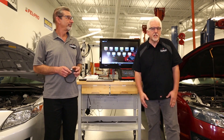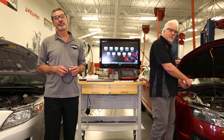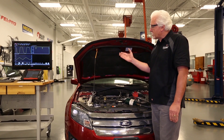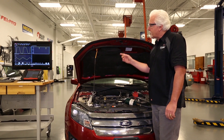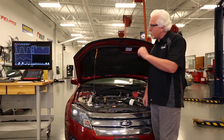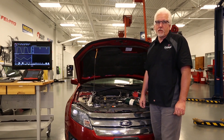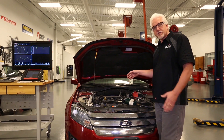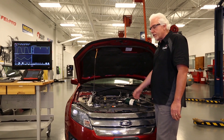To better understand how a conventional sensor works, we're going to start with our diagnostics on this vehicle. We've started our vehicle and brought it up to operating temperature. We've also hooked up our scanner and we're graphing some of the information. In the upper left-hand corner we have our O2 sensor voltage value. In the lower left-hand corner we're graphing our short-term trim, and in the upper right we're graphing our long-term trim. The next thing we need to do is determine what type of sensor we have on this vehicle — is it a conventional type sensor or a wide range air fuel sensor?